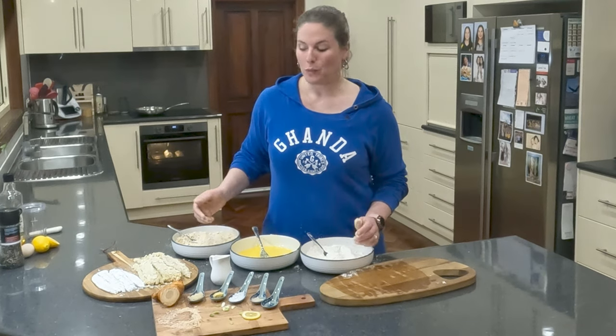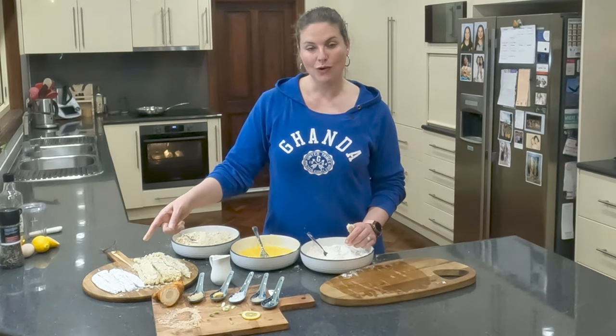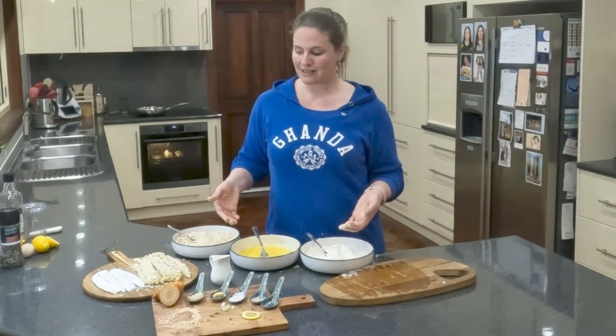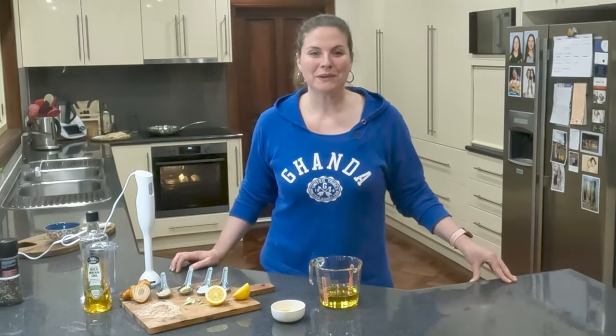So there you have it — we've crumbed our garfish. We've got our crispy cornflour gar, our steamed garfish parcels already in the oven. I've got a little bit of a mess to clean up and then we're going to get cooking, as well as making that fresh aioli. I've decided we're going to make our fresh aioli before we cook our fish so that all of our toppings are ready to go.